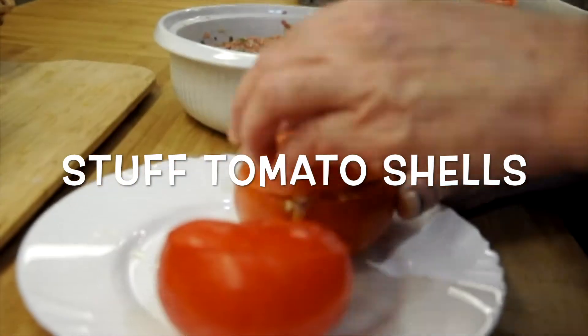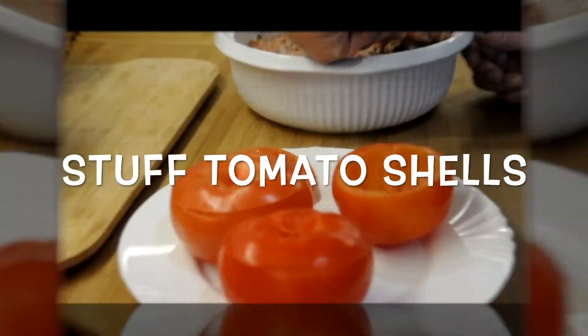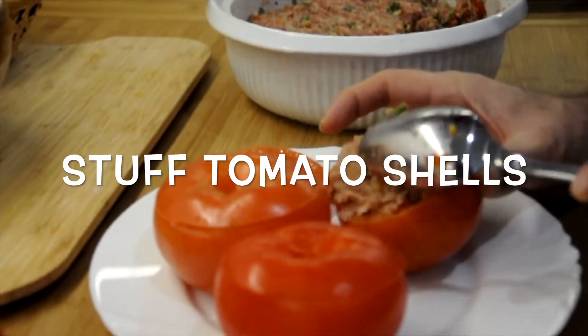The tomatoes are fully emptied and the tomato shells are ready for stuffing.